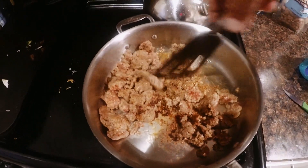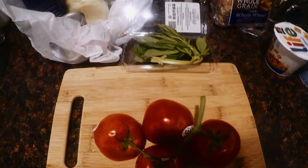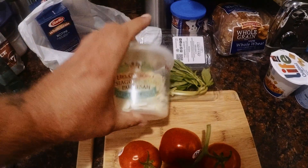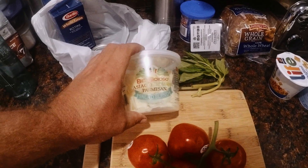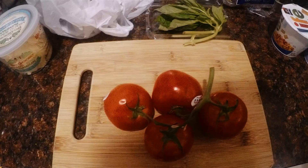This is some Johnsonville Italian sausage, fresh tomatoes, fresh basil, Asiago, Romano, Parmesan blend. We're making that baby some pasta.